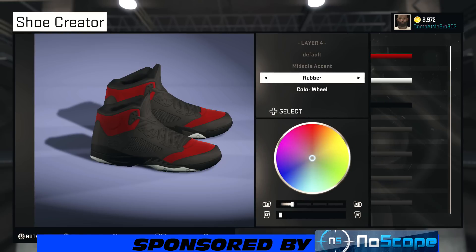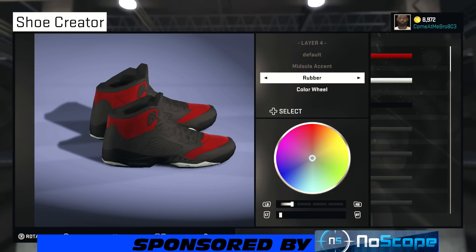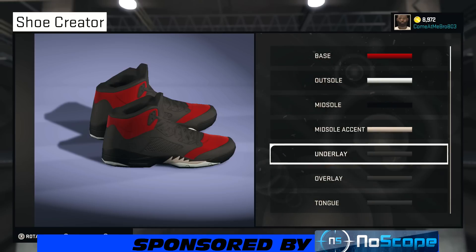All right, so your midsole accent. This is where the shoe is not 100%, because the sharp teeth — the whole bottom of it is white, and where the tips are on the teeth, they're red, and we can't get that. So we're going to do the best we can. Bring your lightness up to about 90% and you should be good to go. It sucks that you can't make those tips red, because this shoe would be so fire.